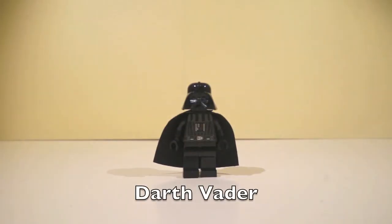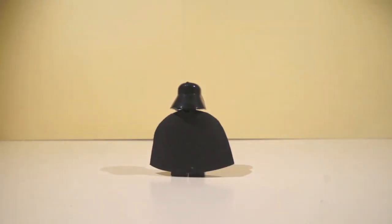And this is Darth Vader, the awesomest minifigure throughout the Death Star. And this is his cape. And on to the next minifigure.